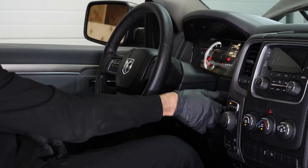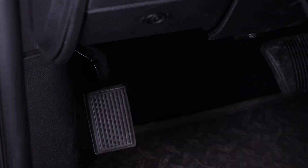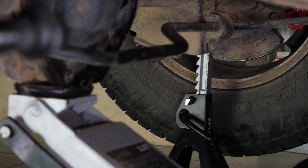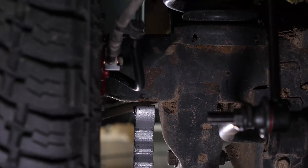Turn your engine off and set the parking brake. Lift the rear of your vehicle — we strongly suggest watching our video on how to jack your Ram 1500 safely before carrying out this step. Place the vehicle on the jack stands.